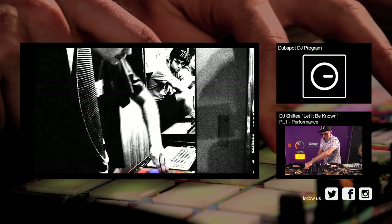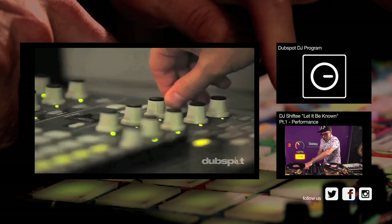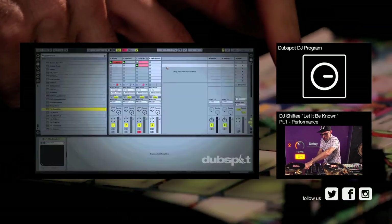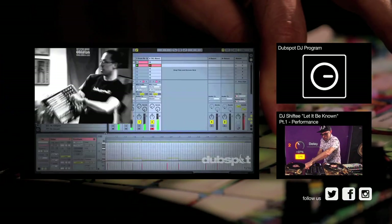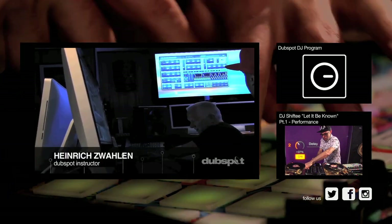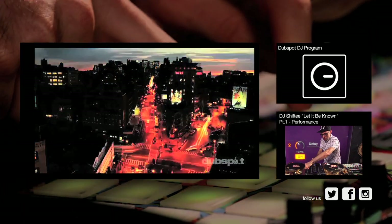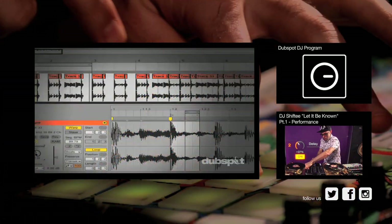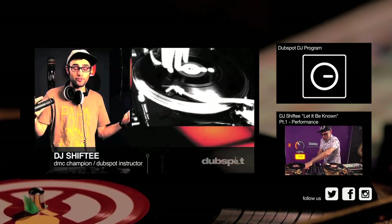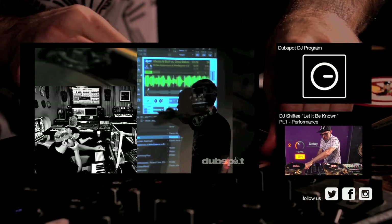Welcome to Dubspot. We believe in providing you hands-on experience right away. Whether you're completely new to music and want to turn the sounds in your head into a musical reality, or you're an experienced artist looking to refine your skills and add new tools to your arsenal, we're ready to meet you at your level. For students of all ages, all levels, and all styles of music, Dubspot is here to help you achieve your goals. With course offerings both online wherever you are and at our school in the heart of New York City, we are ready to guide you through the next phase of your musical transformation. Whether you want to produce music, DJ, or do both, you've come to the right place. Come explore Dubspot for yourself, become a part of our community, and make music.